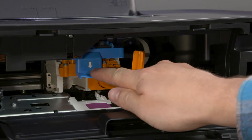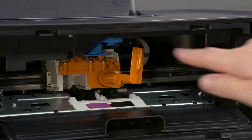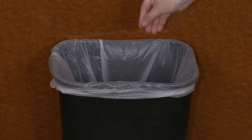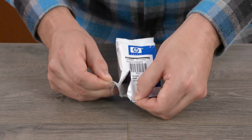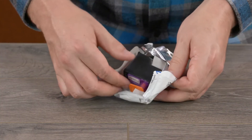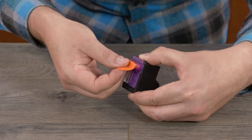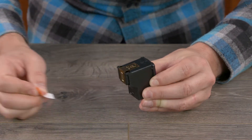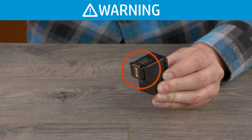Push down on the blue latch to open it. Remove the orange plastic piece and throw it away. Remove the tri-color print head from its package. Remove the orange plug and then remove the plastic tape.